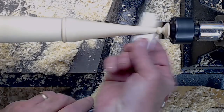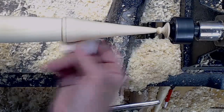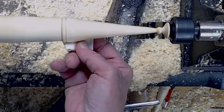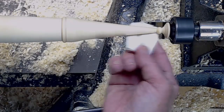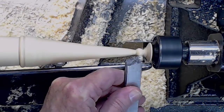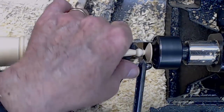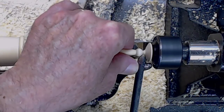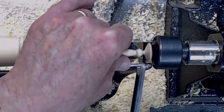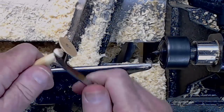Now I'm using some friction polish — Crystal Coat — it's shellac-based. I put it on there and then turn it at pretty high speed and get the temperature up a little bit till it flashes off. Now we're going to finish cutting off the end of this between-centers piece, gradually holding onto it. I switch the spindle gouge to cut the end off. It turns out I'm still going to have to cut the nib off with a pocket knife, but that's no big deal.